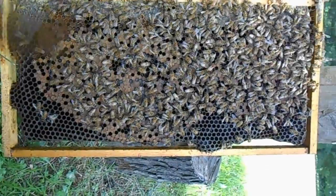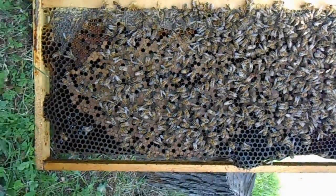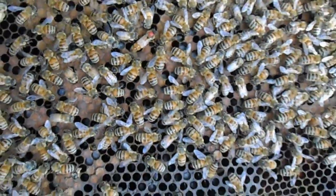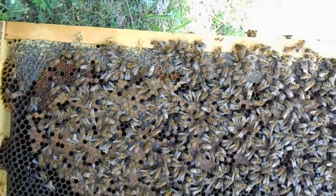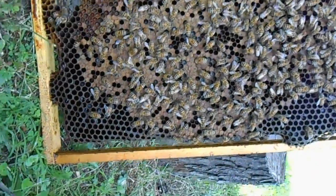That's a fairly good brood pattern. This is a queen that the Ohio Country Boy grafted. Something else you could look for on this frame is: do you see pollen? Are the bees bringing in pollen?